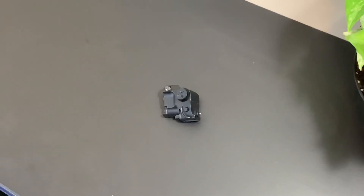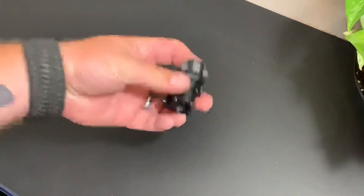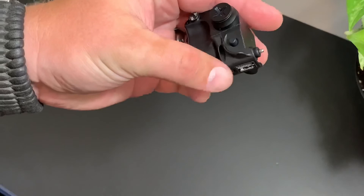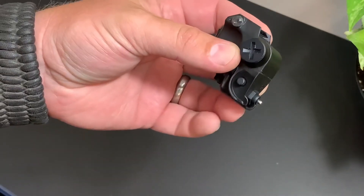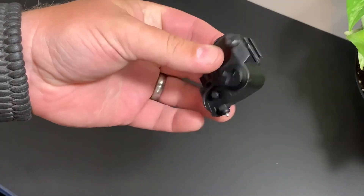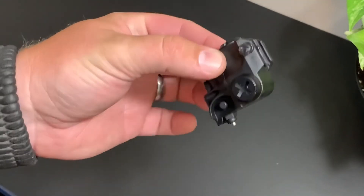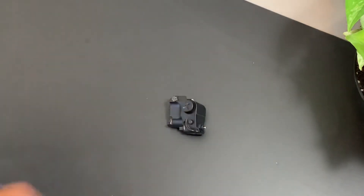Pinty probably won't like this review, but I have to keep it real. If you send me a product and it fails, I'm going to tell the truth. If they got rid of that bottom button and strengthened the internals and circuitry, they might have something — it actually looked kind of cool on the Kel-Tec. But until then, it's a no-go. Thanks for watching, support other YouTubers, and stay safe.